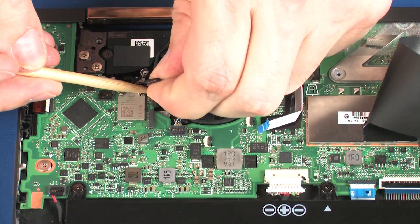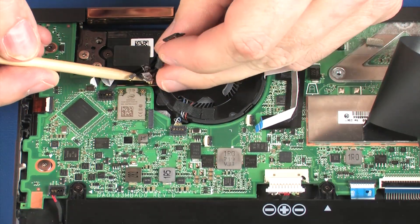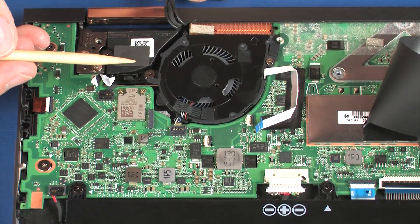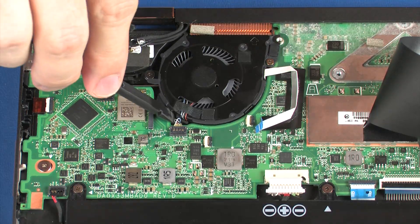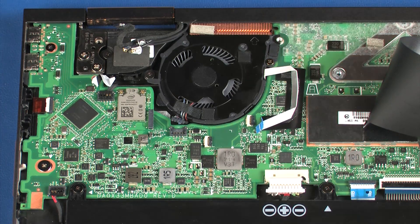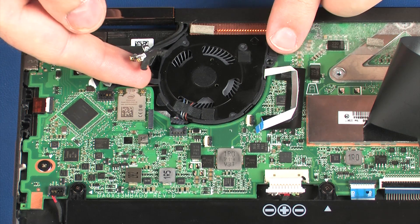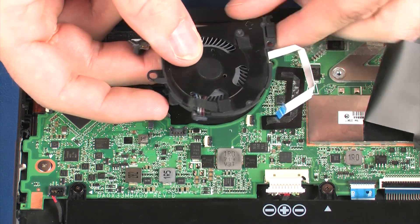Remove the wireless antenna and webcam cables from the routing channel on the right fan. Carefully disconnect the right fan cable from its connector on the system board. Remove the 2.5 mm and 5 mm P0 Phillips-head screws that secure the right fan to the system board. Lift the right fan off of the system board and remove.